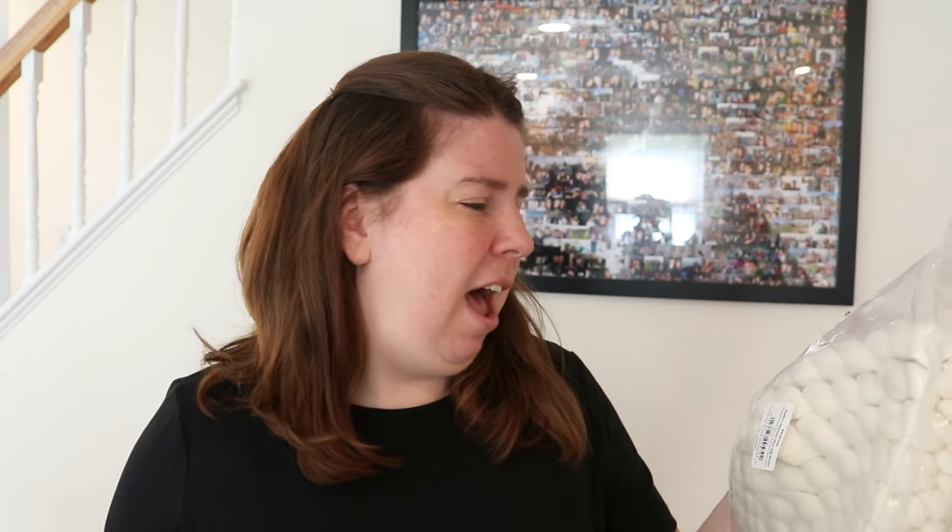Today we are going to use two different yarn bases from Wool To Die For. We are going to use Sheila's Titanium, which is a 75% Superwash Merino, 25% nylon sock yarn. It is two ply and I really really like it — it's the typical bare color that you are used to seeing.